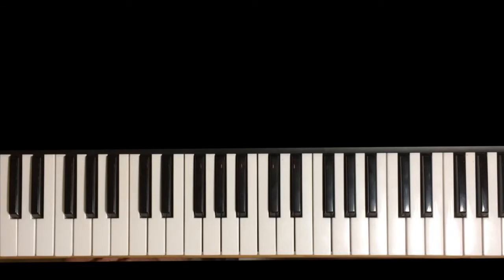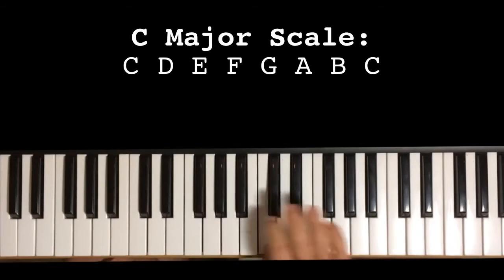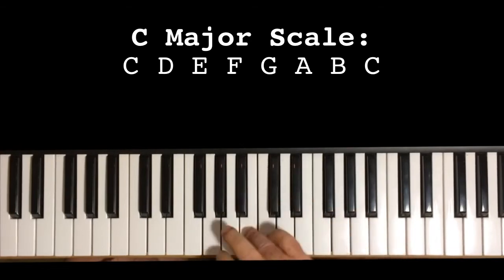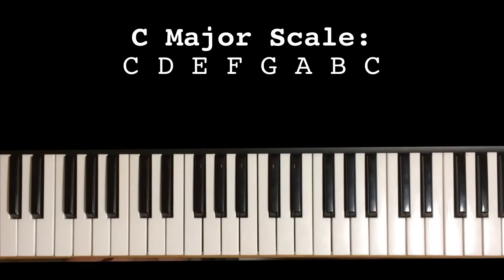So we're going to begin from the beginning, which is the major scale. The major scale — we're going to use good old C major. So this is the first thing you need to learn. I just showed the right hand; now the left hand goes like this.